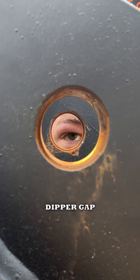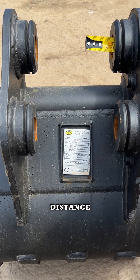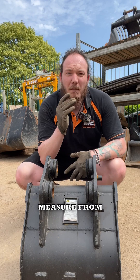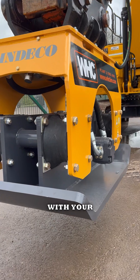Tip two is the dipper gap. This is the width between the pinholes on either side. Always record the smallest distance to ensure a snug fit. Measure from the inner side of each pinhole — this will prevent any wiggling or misalignment with your hired attachment.